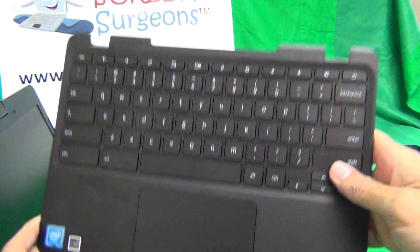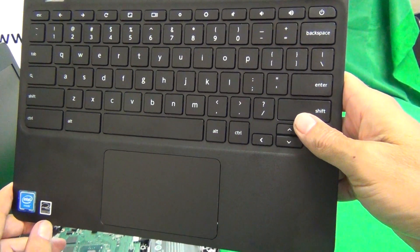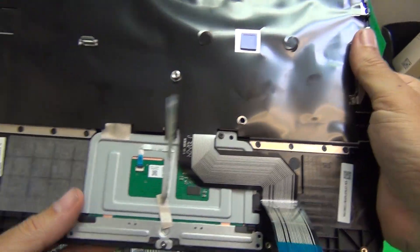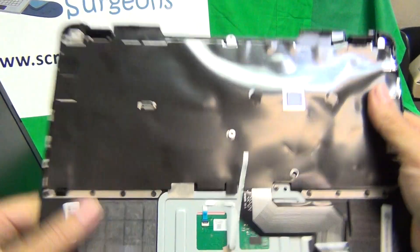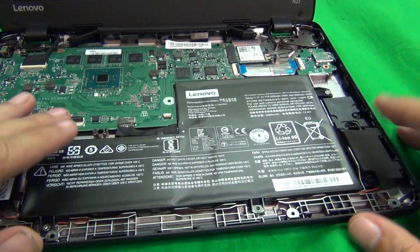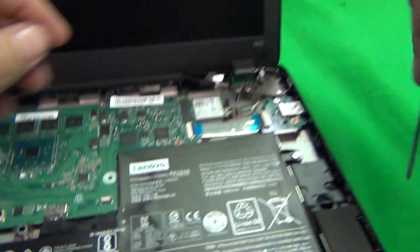This is the keyboard assembly. We will have this unit in stock at the end of 2017. This is called the Lenovo N23 keyboard assembly. Next, the commonly replaced part for this unit is the battery, and we're going to take the battery out next.